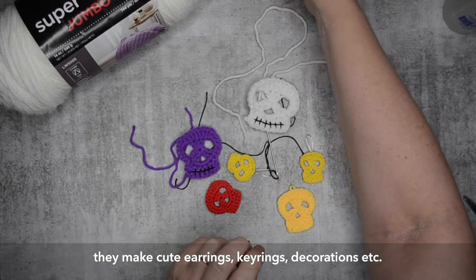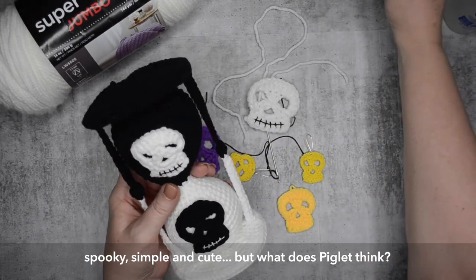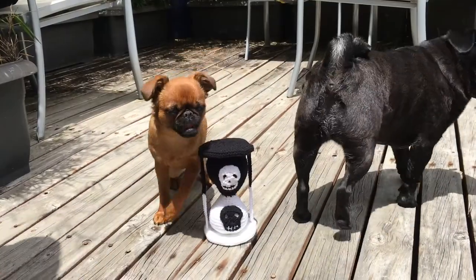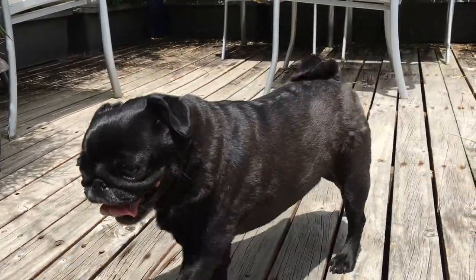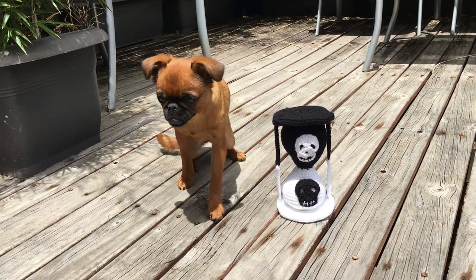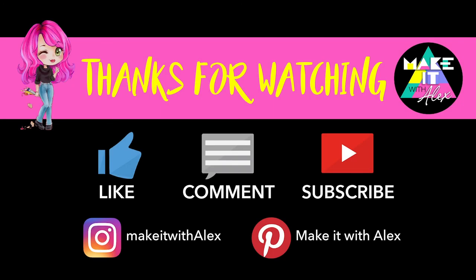Now I loved making this pattern and I enjoyed the project, but as always I have to ask my little dog Piglet what she thinks — so let's see what Piglet thinks. I hope you really enjoyed making this tiny skull, it was a fun project to make. If you did, please give me a like and consider subscribing for some more fun craft projects. Stay awesome.